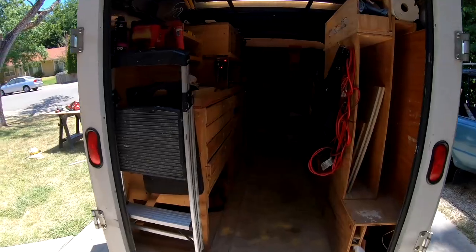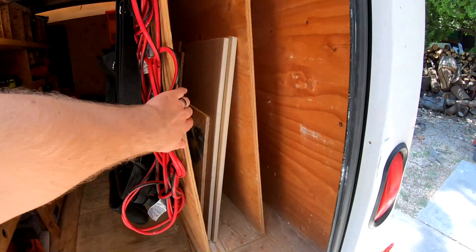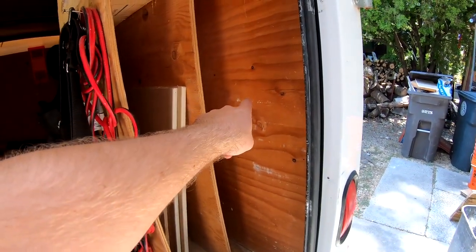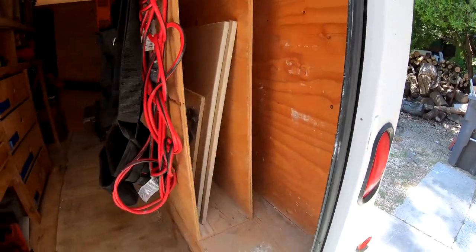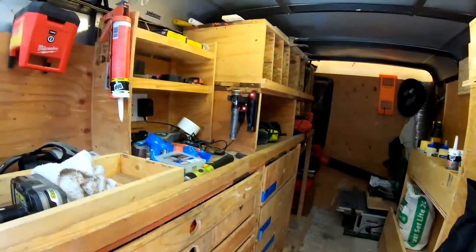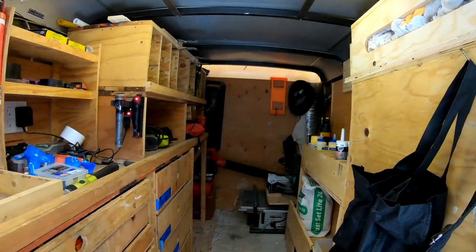Hey friend, Alan Lee here with Honestly Handyman Services. Today I want to talk a little bit about trailer maintenance and updating. I'm going to take you inside my trailer today and show you a little bit about what I've been doing and how I keep it maintained. Maintaining and improving your trailer is so important.